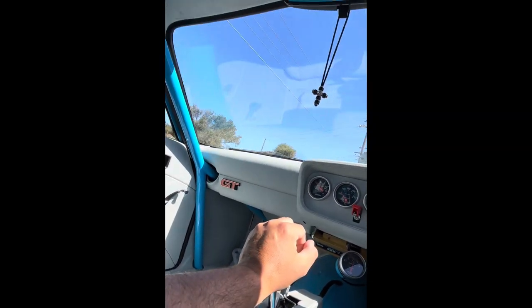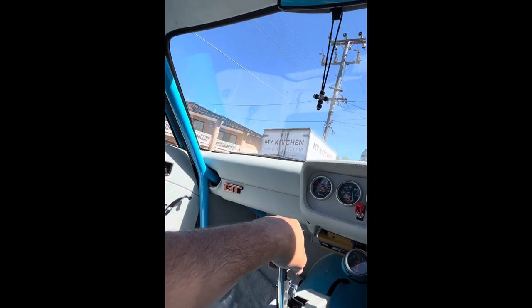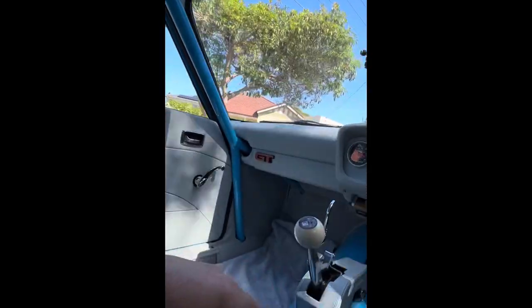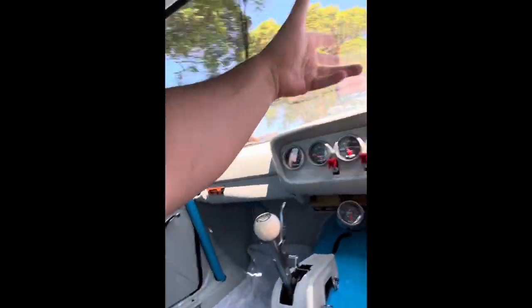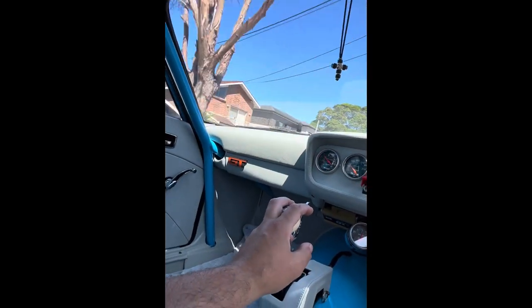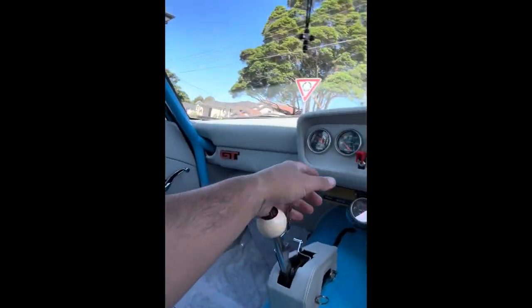Like I said, this blower's been on this car for well over a decade — 15 years actually. There's nothing wrong with these converted, overused Jimmy blowers, you know. If you score them cheap it becomes worthwhile. Then you can go to the big dollar thousands-of-dollars six and eight billet blowers and things like that — yeah they look pretty, but nothing better than old school.